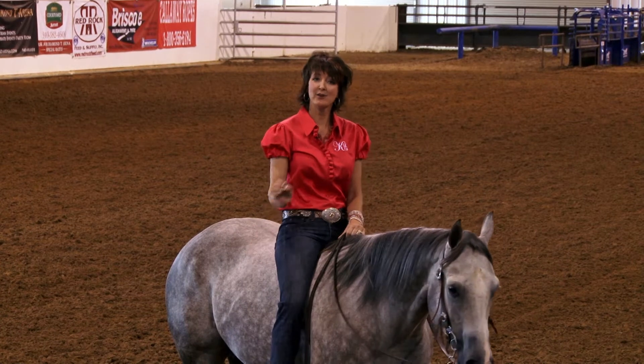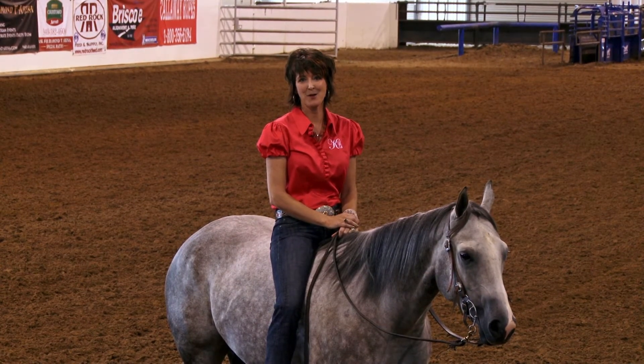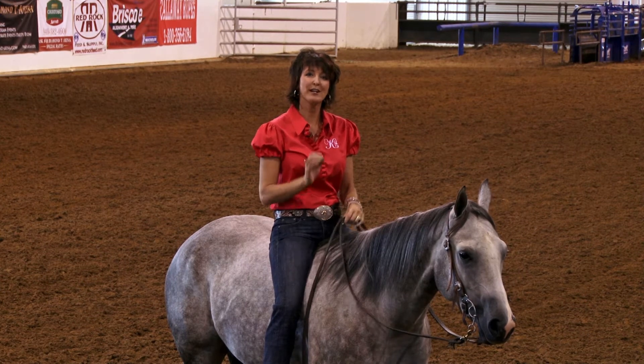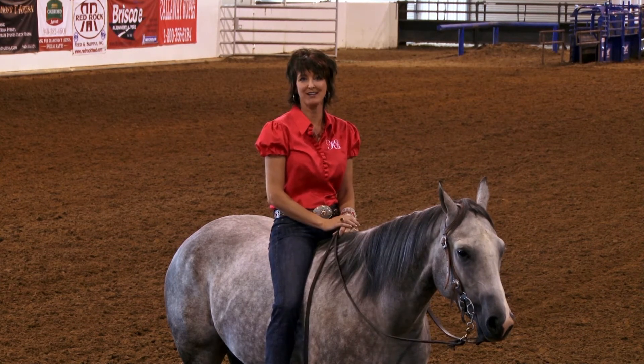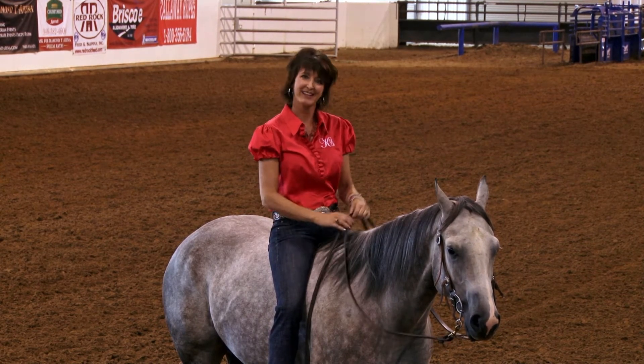Now, if you have a horse at home that is young and flighty, I don't recommend starting off riding without a saddle. But if you're able, this is a one-on-one wonderful way to get started and give you a head start on the season and put you one step above your competition. Let's go.